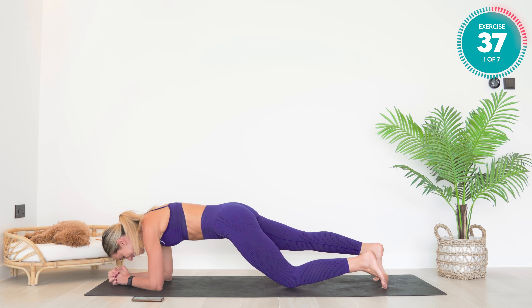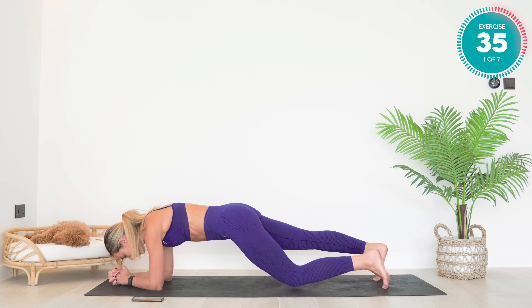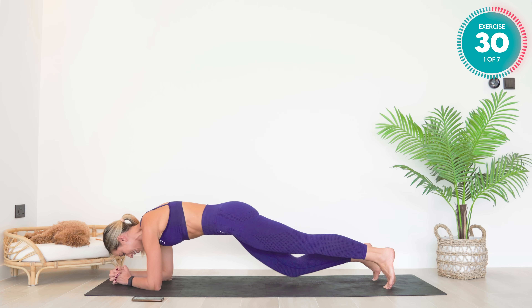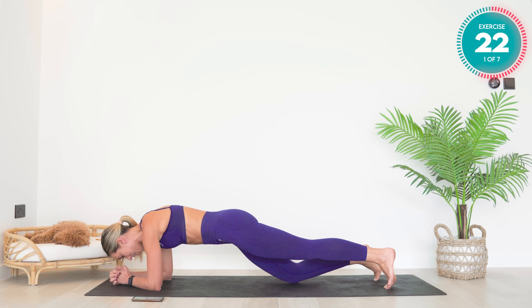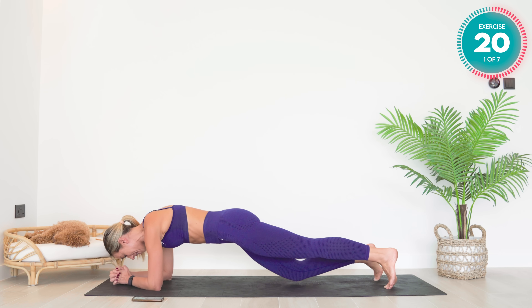We're going to tap one knee down at a time. 50 seconds on, 10 seconds rest. Keep breathing — deep, calm breaths in through the nose, sigh them out through the mouth.